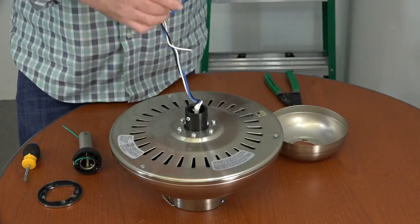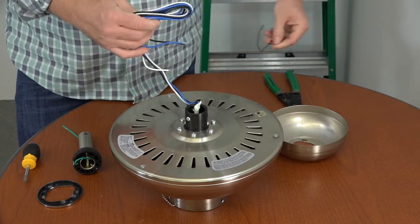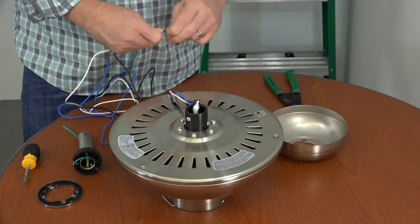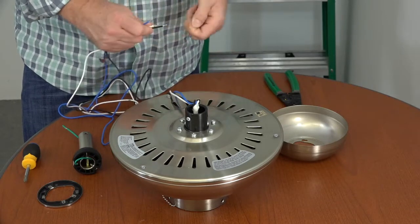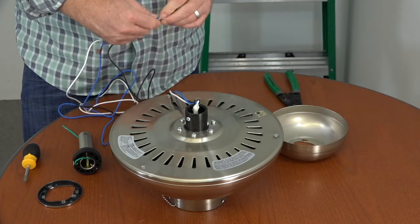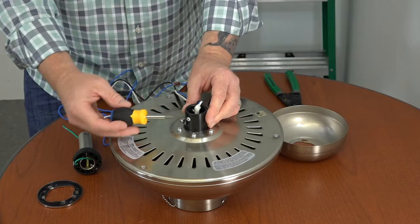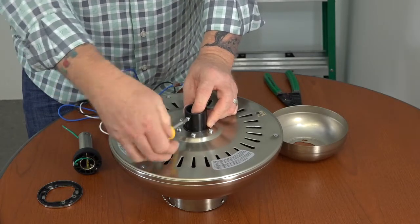Before routing the wires and attaching the downrod, remove the twist tie holding the wires together and gently stretch them out. Once stretched, twist the ends to make sure there are no loose strands, then twist all three ends together — this will make it easier to route the wires through the downrod. Next, use a Phillips head screwdriver to loosen but not remove the two set screws on the motor collar.